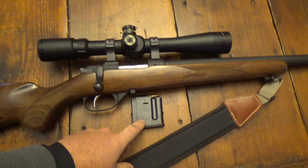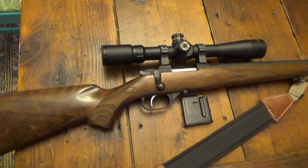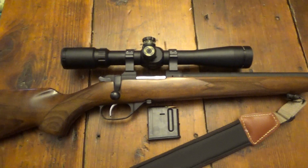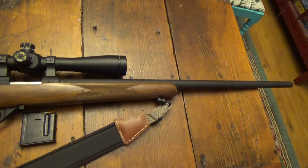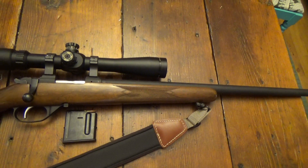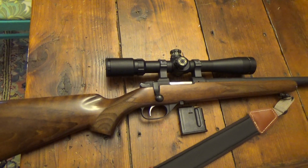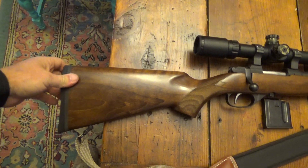They are expensive — two of them is like 50 bucks — but for a lifetime gun I don't mind. Even the plastic ones are 35 or 40 bucks, so not a big deal there. Anyways, just a quick review — it shoots great. You can hardly beat it; most rifles are sub-MOA or better if you get a good one and know what you're doing to get them to shoot like that.